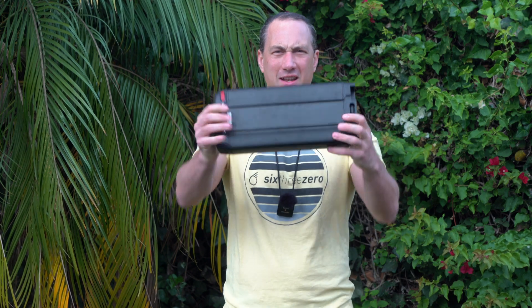Hey everyone, Peter Kaltreiter here at 630 Bikes. A question we get a lot is, what is inside the battery? Let's find out.